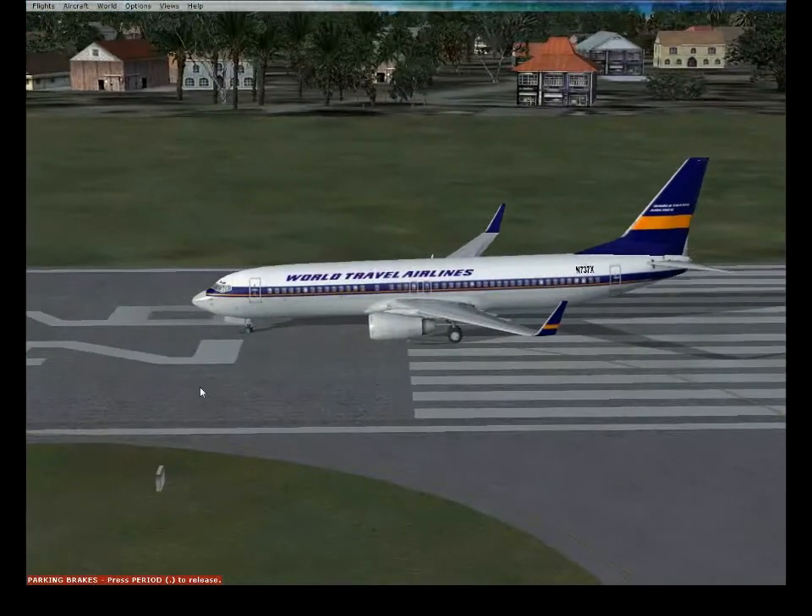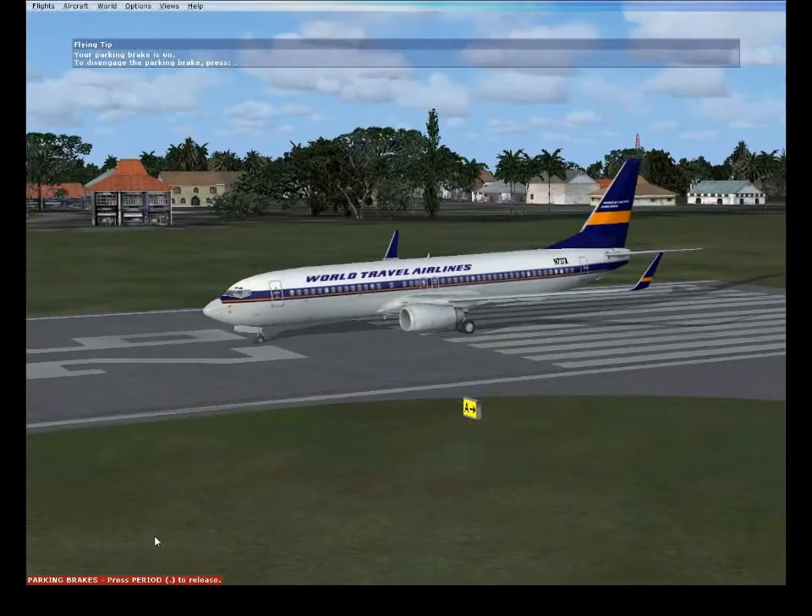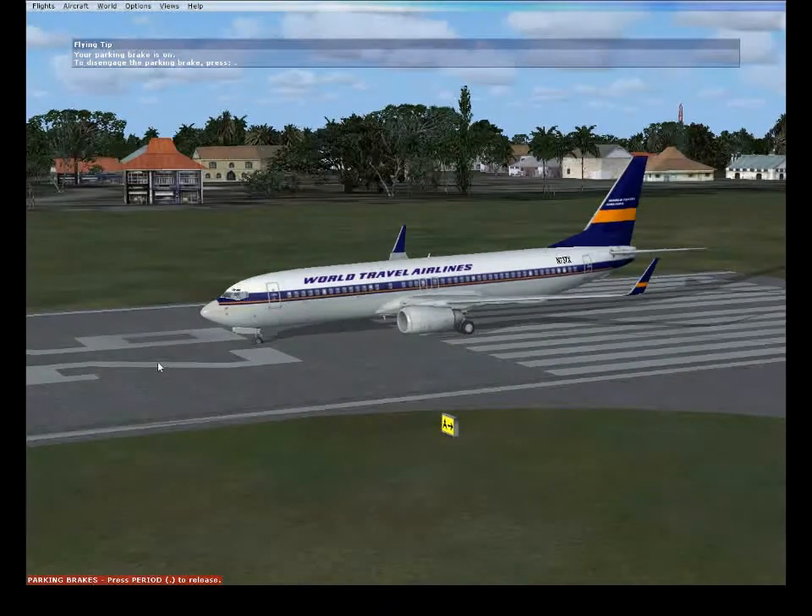Hey folks, WhatThe12 here with a Flight Simulator video. Today I'm going to show you how to correct any kind of stall with a Boeing 737.